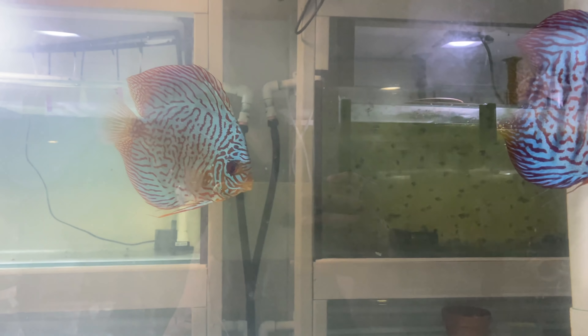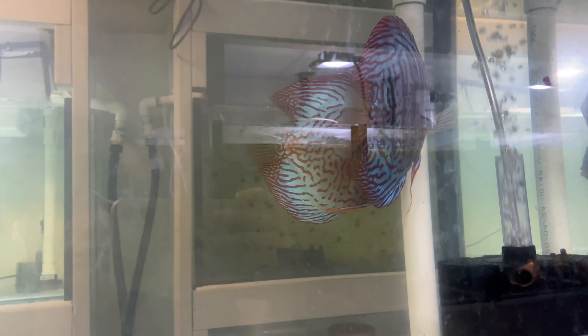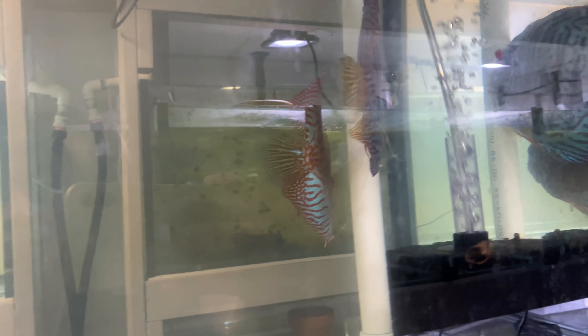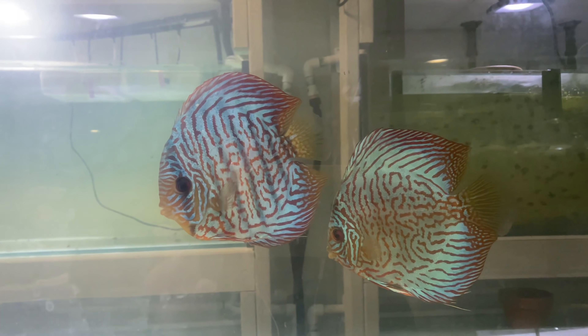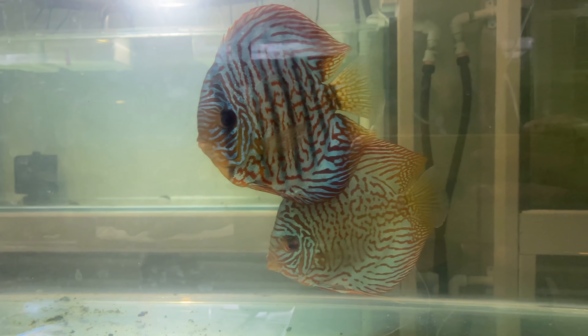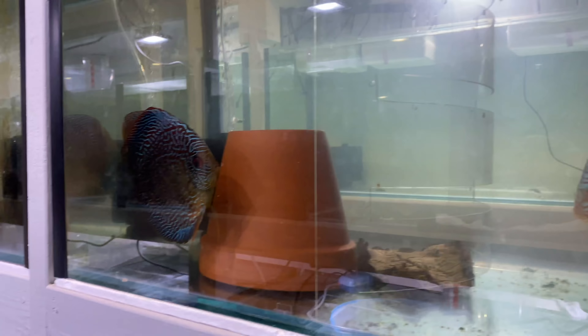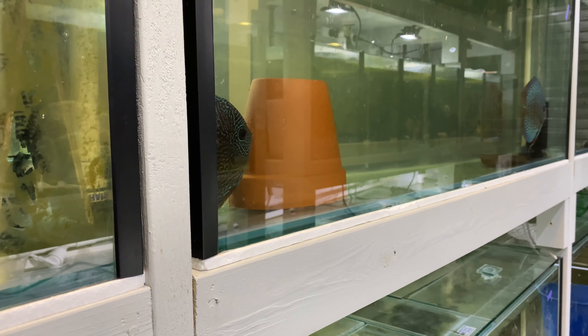The plan is if they do spawn we're gonna take this pair out, but we're gonna leave them in here until they do spawn because hopefully some hormones will get released and they'll get in the mood to breed. These guys haven't been getting along the best - they're not unhealthy, just not great. If they do breed we'll keep them in here to rear up their fry, and the other pair will come out into their own tank, hopefully triggered by the hormones.